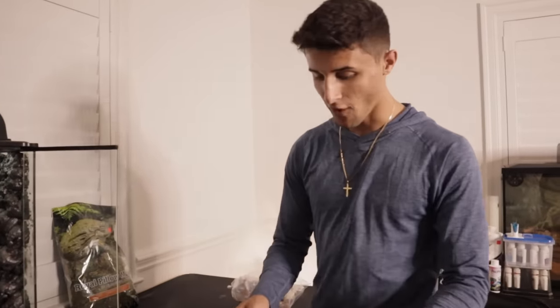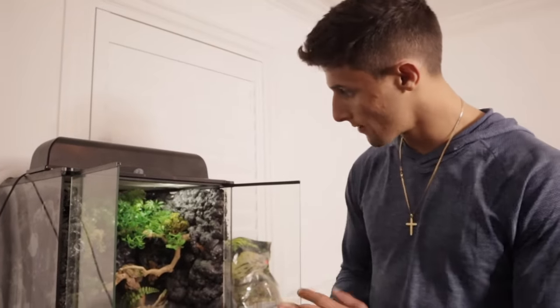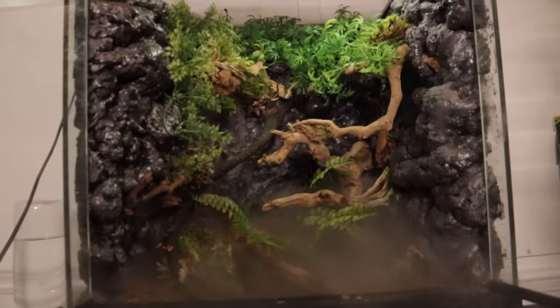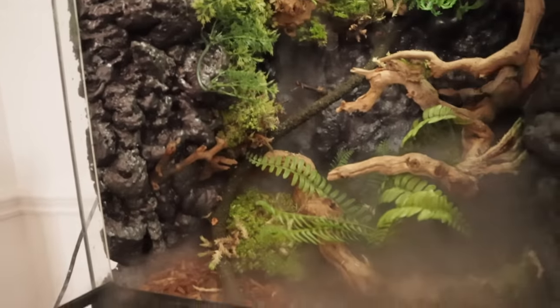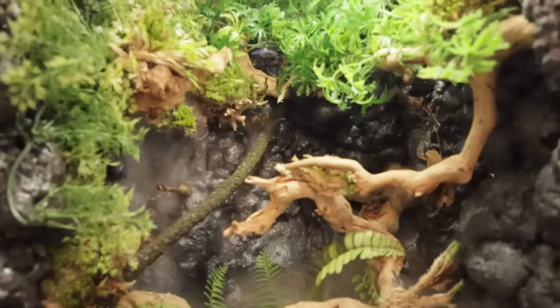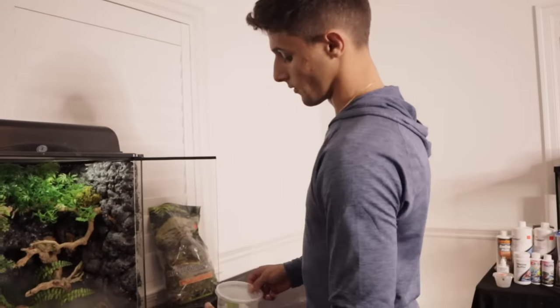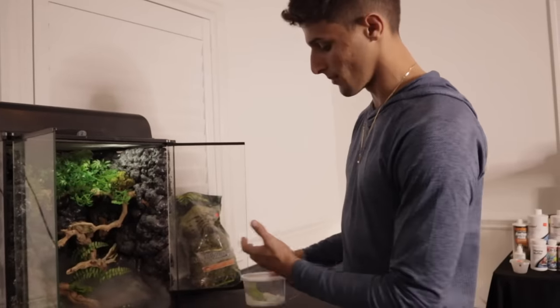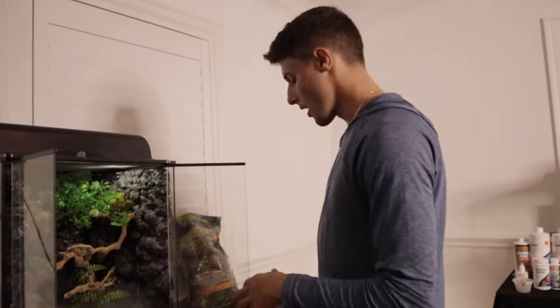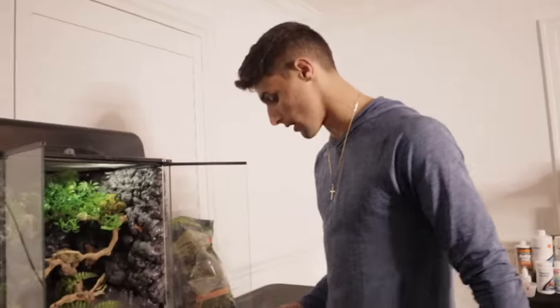It's now time to add our tree frogs into their new cage. One thing I totally forgot — we're going to get a little water dish. These guys mostly drink off leaves and stuff like that, but you can add a little water dish. I think the tank looks great — rate it one through ten, let me know in the comments. Also, before handling these guys you want to make sure your hands are wet with non-chlorine water, just because they absorb everything through their skin. They're very similar to the Pac-Man frog — not really an animal you handle a lot, more one you look at. Washing the hands up.